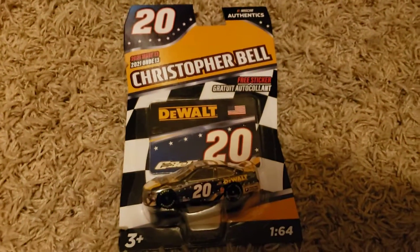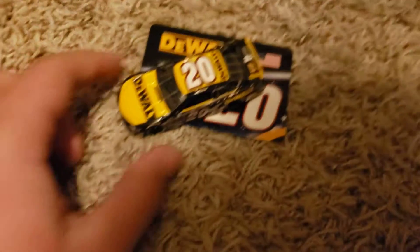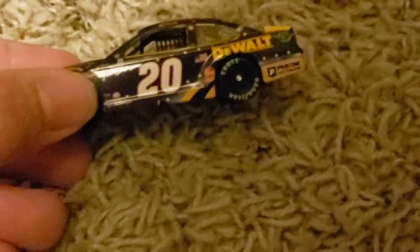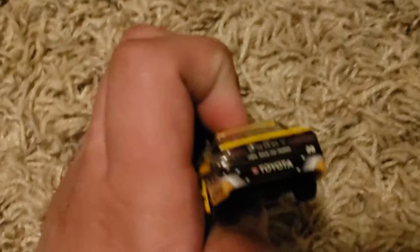Up next is Christopher Bell's number 20 — his 911 car. Let's go ahead and unbox it. C-Bell DeWalt with an American flag on it. Here's the actual diecast — solid diecast. Toyota Camry. I'll give it a 7 out of 10. Not bad. Let's move on to the final Wave 13 diecast.